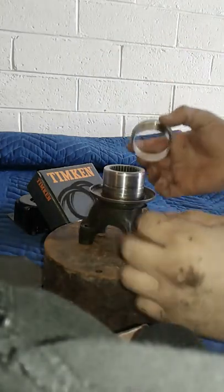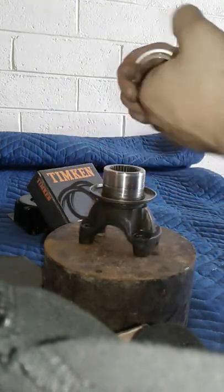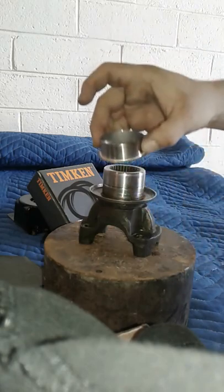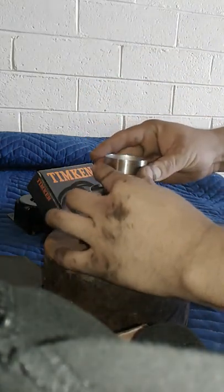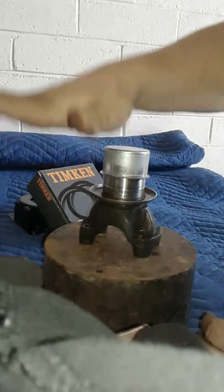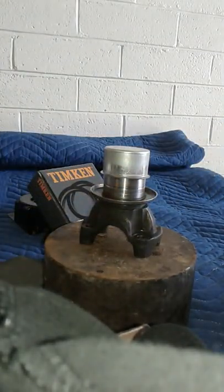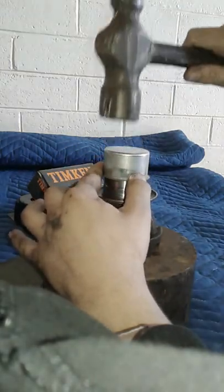All right, now comes the fun part. Everything looks good to me — make sure there's nothing up in here or down there. We're going to make sure the flange part goes down. This part's going to go down here. Get it snug on there, get the top part on there, and get to hitting it down. Just be careful not to hit it too crazy — you're supposed to hit it dead in the middle, but we're going to try and cover the whole thing.